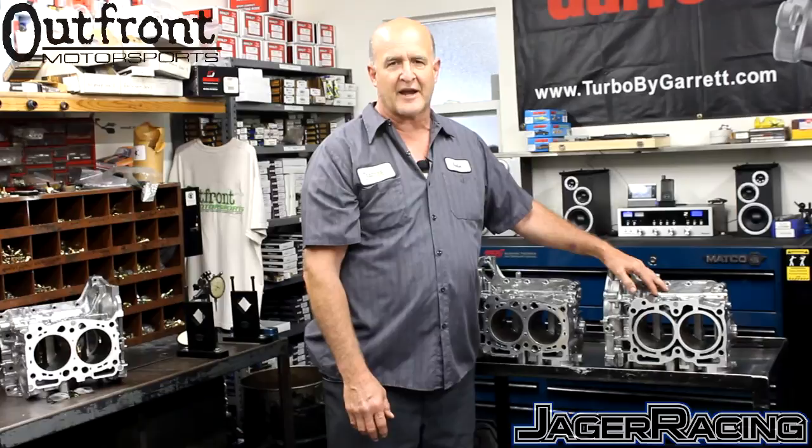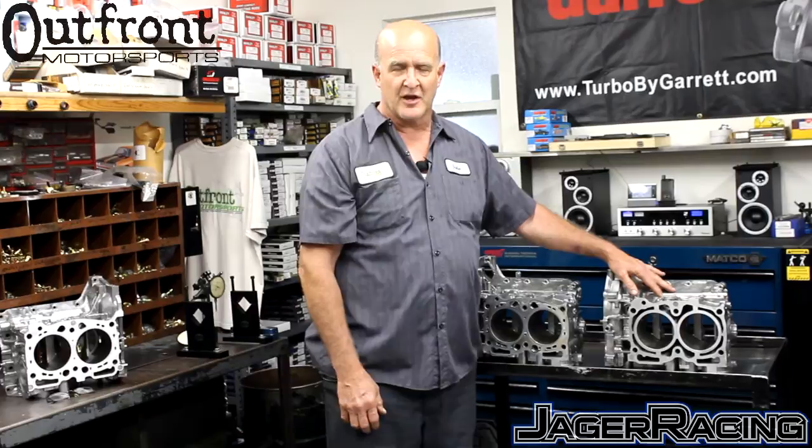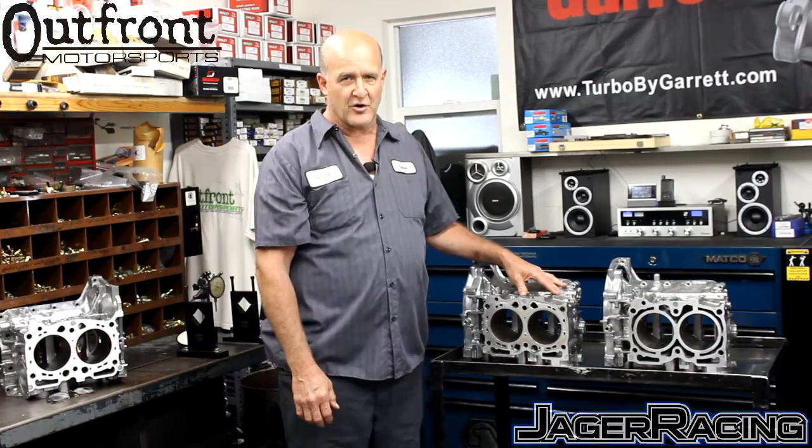Regarding the rating of the closed-deck block — because we've never had a version 3 break at high cylinder pressures, 40-plus pounds of boost, nitrous, and those types of conditions — we don't really know where the limit is, but we feel 700 horsepower would be the limit. Any motor running over 500 horsepower would benefit from the closed-deck block procedure. We feel version 3 is good up to 700 horsepower, and version 4's horsepower limit is currently unknown.